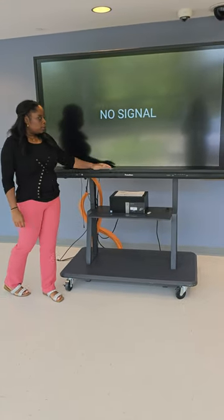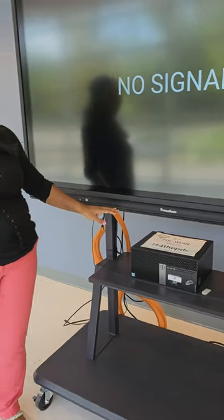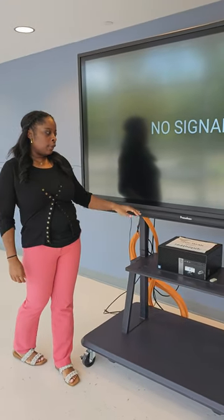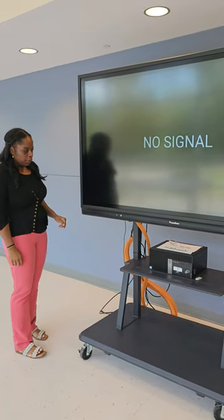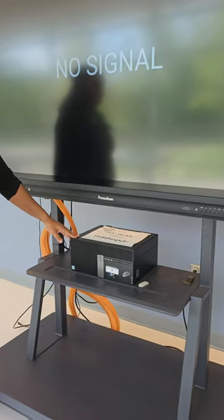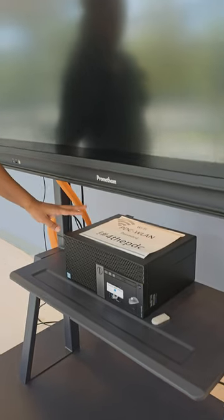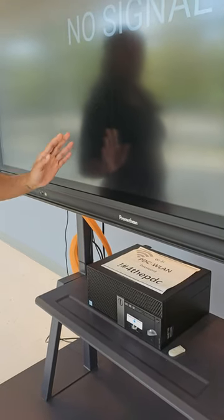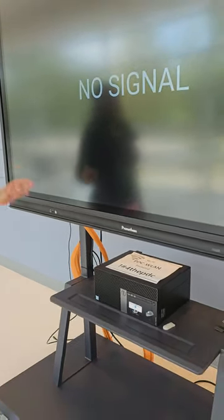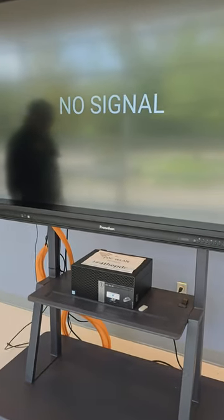This is a quick tutorial on how to connect a Promethean — specifically an Active Panel 5. The Active Panel 5 and 6 are very similar to each other. Most teachers like to hook up a device so they can utilize Windows with this board. I'll show you today how to connect the CPU to the board so that you're able to use it and go back and forth between the CPU and the tablet version of this board.